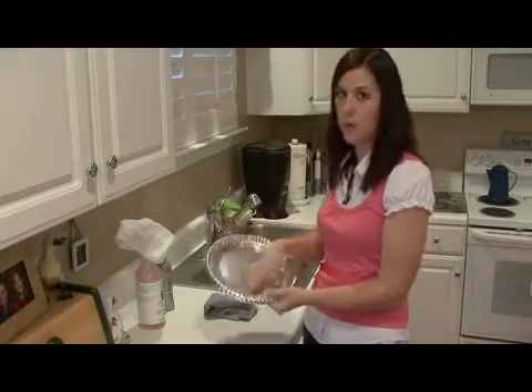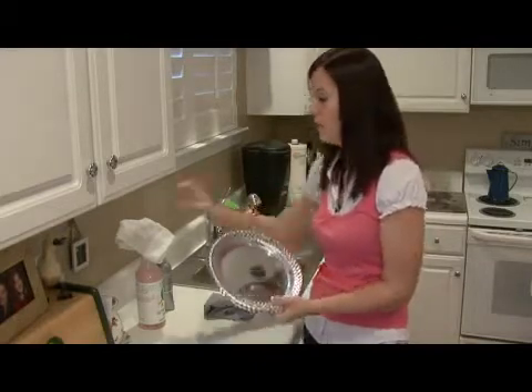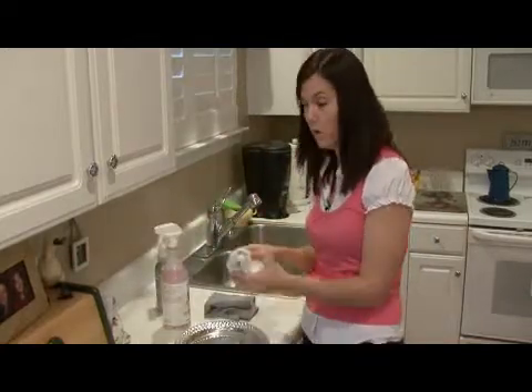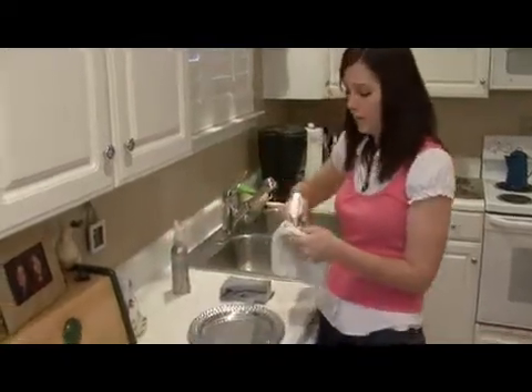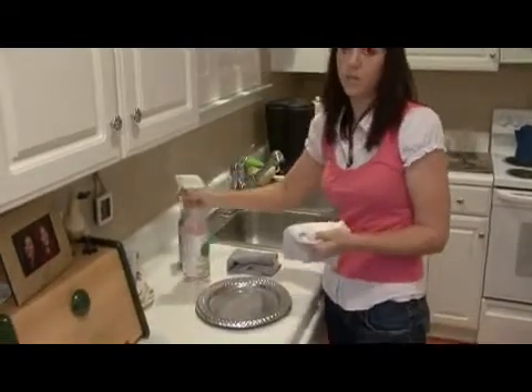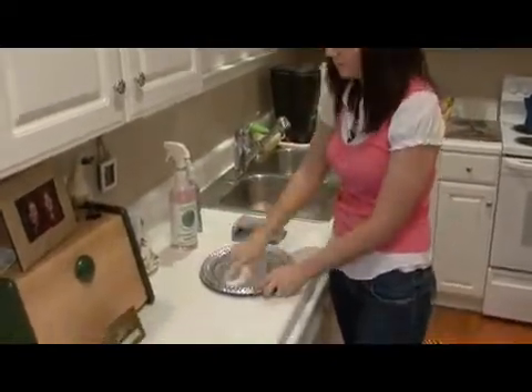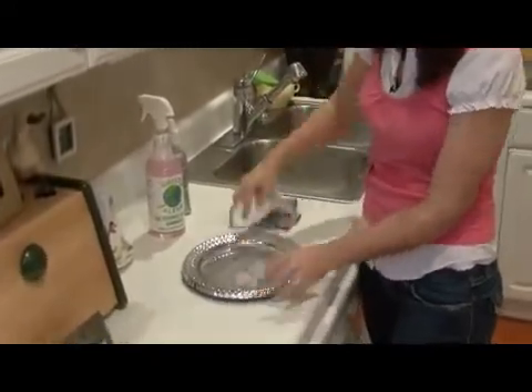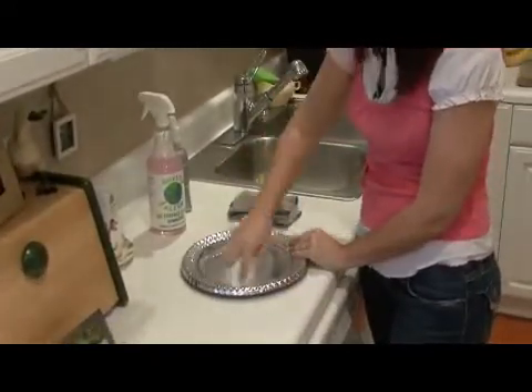First off, you want to get any dirt, grime or residue off of it. You can use an all purpose cleaner or a glass cleaner will work. You don't want anything abrasive or gritty because it will scratch the metal. Just make sure to get it good and clean to get all of the residue off of it.